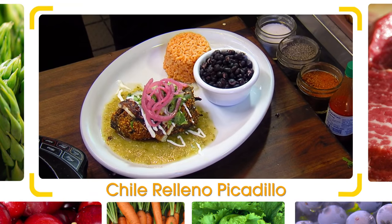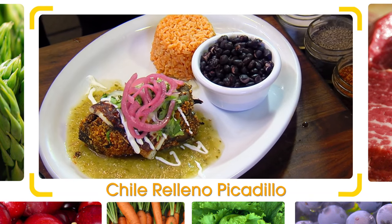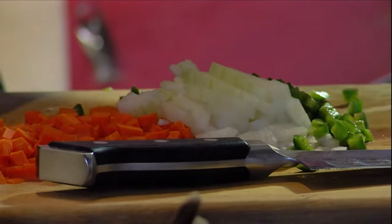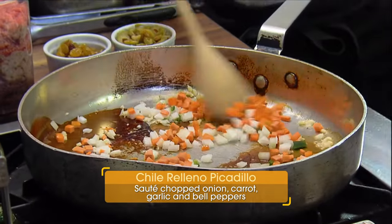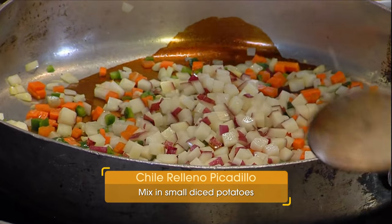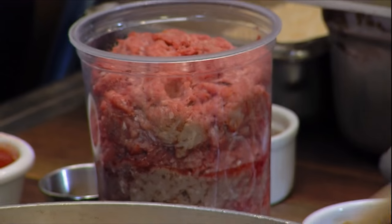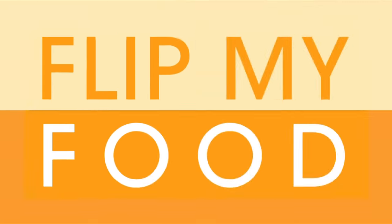Tell us what you're going to cook for us here today. Today we're going to do a chili relleno picadillo. Our difference is we're going to fry it with a tortilla crust rather than a breading. We're going to start off first by making the stuffing. I'm coming in with vegetables. Sauteing to get some of the flavor out. Throw in some potatoes. Now, what kind of meat do you have here? We have ground beef today. You can use pork, or if you want to make it healthy, you can use turkey.